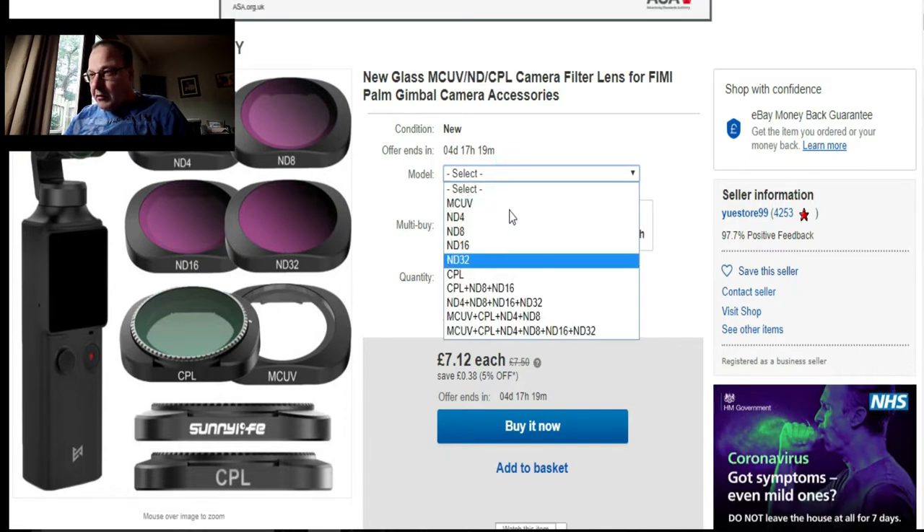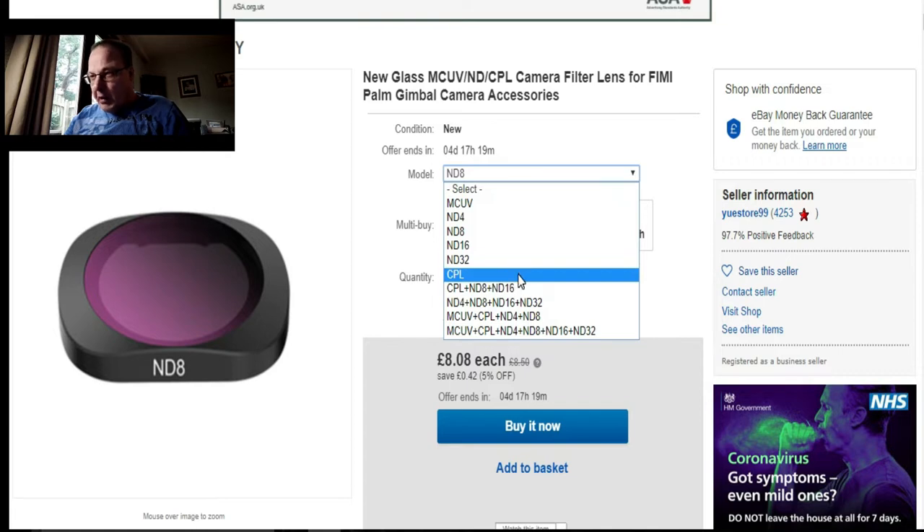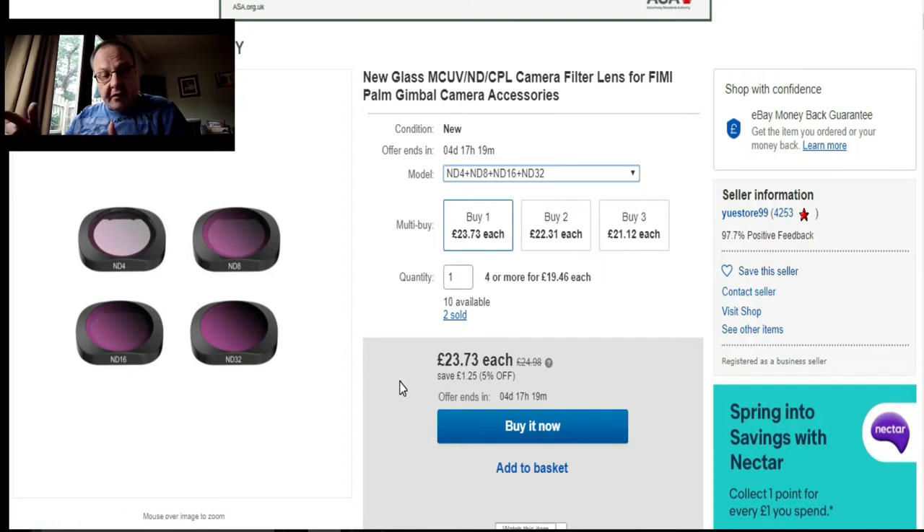If you get the singular ones, I normally use the ND4 or ND8 — £8.08 each. But if you get bulk packs, the ND4, ND8, ND16, and ND32 together is £23.73 for the pack, which is not bad. If you went to the DJI website for the Osmo Pocket, something like this would probably be double or even triple the price. So it's well worth looking on eBay for cheap products for your Phoebe Palm.